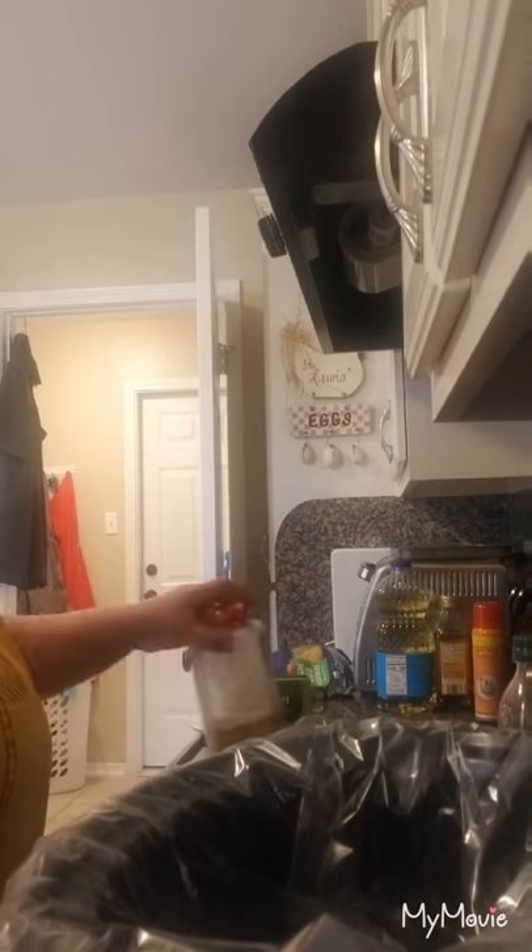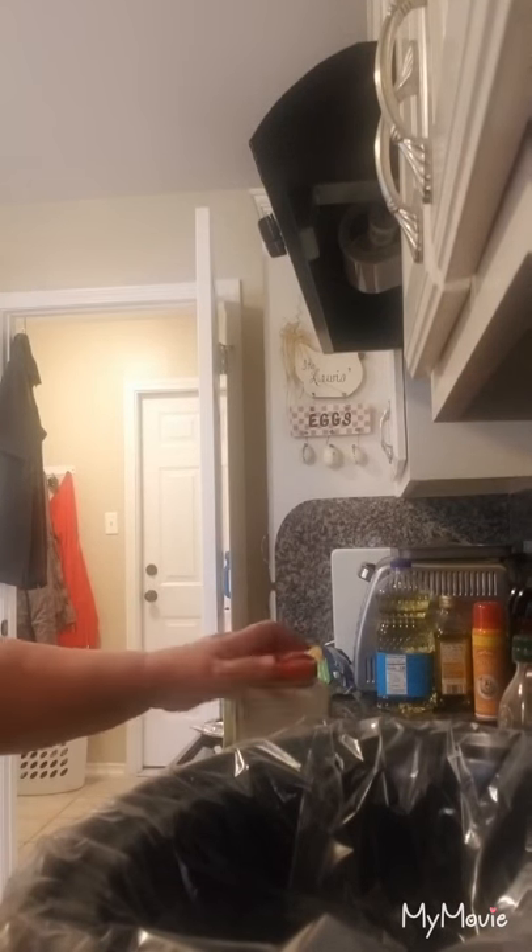Hi everyone. Today I'm just pre-videoing. I've got some housekeeping to do so I wasn't looking at my best today, so I wanted to put this on early.